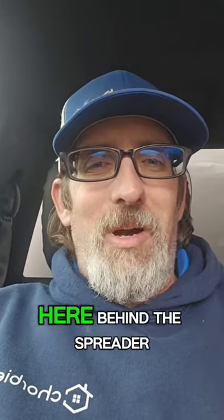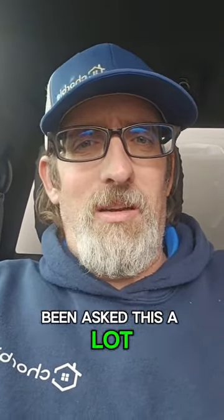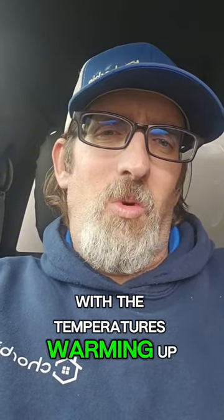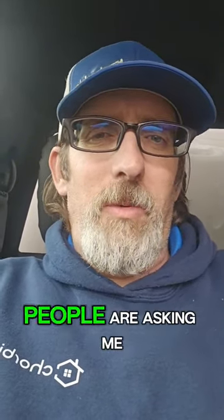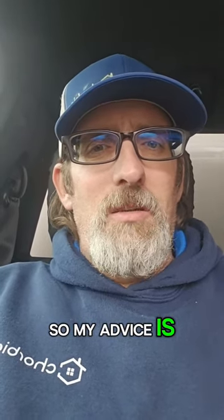Hey everybody, it's David again here behind the spreader. I just want to give a few quick tips — I've been asked this a lot recently with the temperatures warming up and us getting some rainfall. People are asking me what they should do with their lawn, so my advice is: water your lawn no more than once a week.